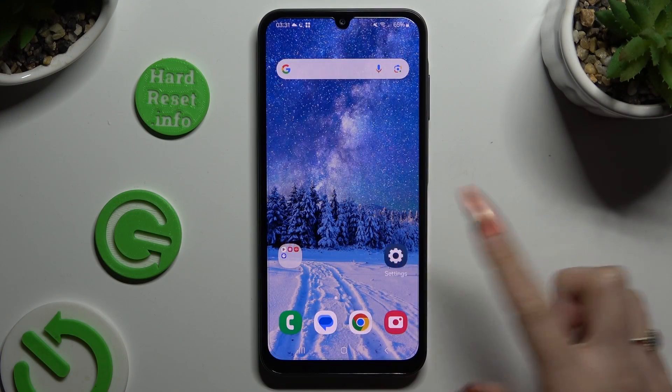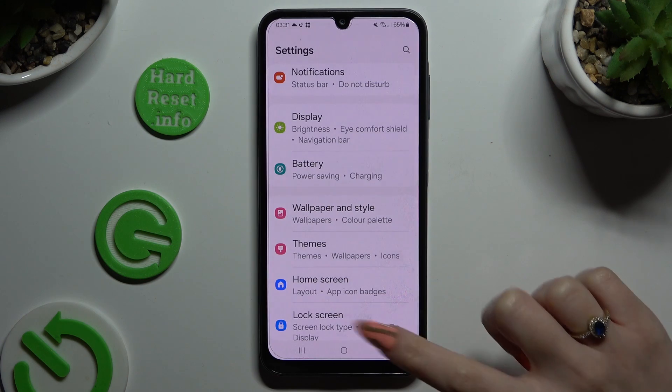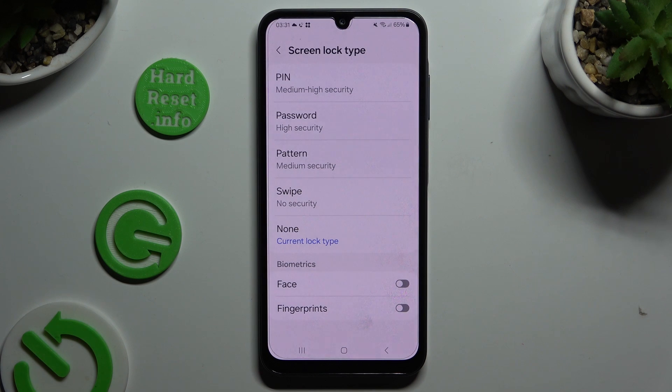Begin by opening settings and scrolling down just a bit to access lock screen. Then click on screen lock type and pick one of those lock-in methods: pin, password, or pattern.